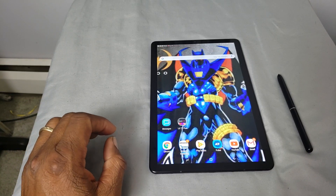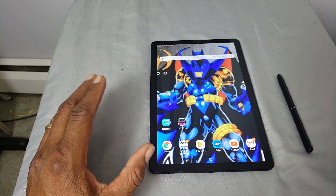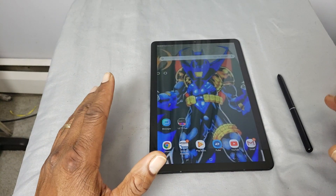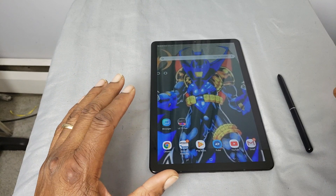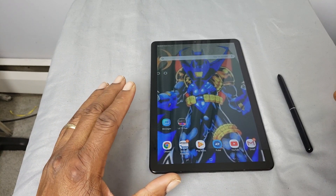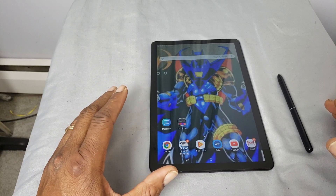Welcome back to the Shooter's Bay. Today we're going to take a look at a case for your Samsung Galaxy Tab S4.